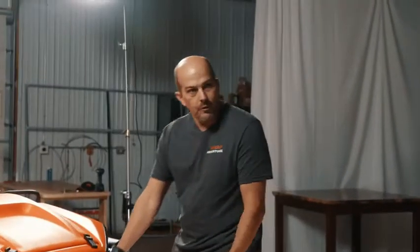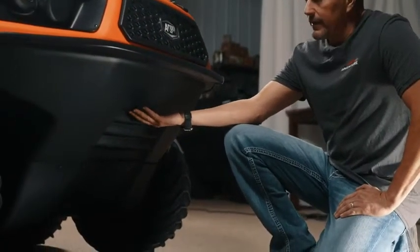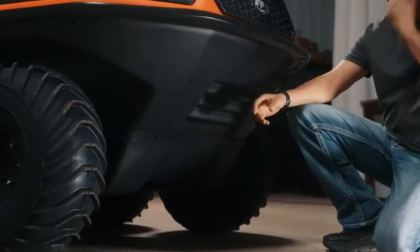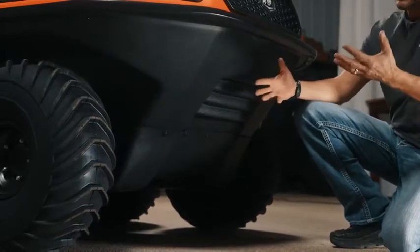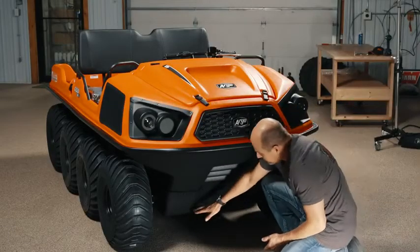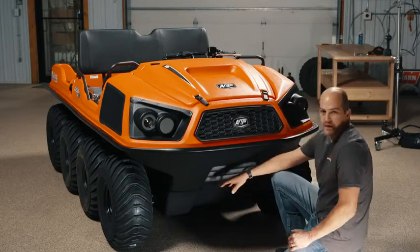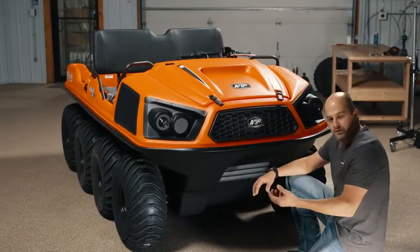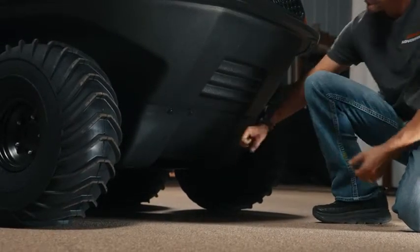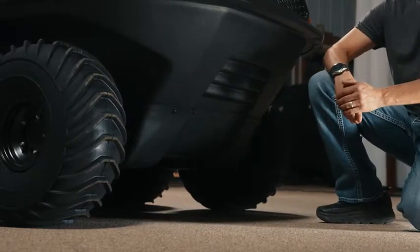We're going to start off with our lower body and do a walk around here. Our lower body is a high-density polyethylene, and as with all the Argos, it has a very high oil content, so it's very, very durable for running over rocks and different stuff. This is a full-length skid plate, and it comes up about 8 inches, just like all the other models, but this runs the full length of the body and it's about a quarter-inch thick. For the most part, it's going to be very rugged, and this skid plate really does a wonderful job of protecting them.